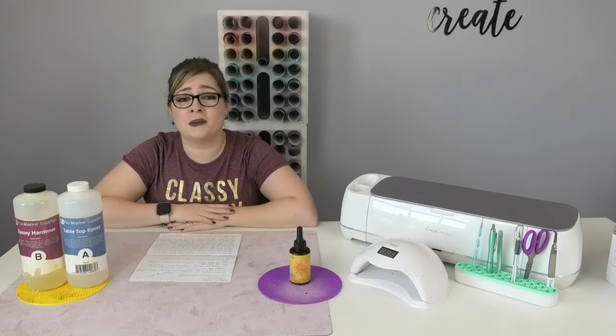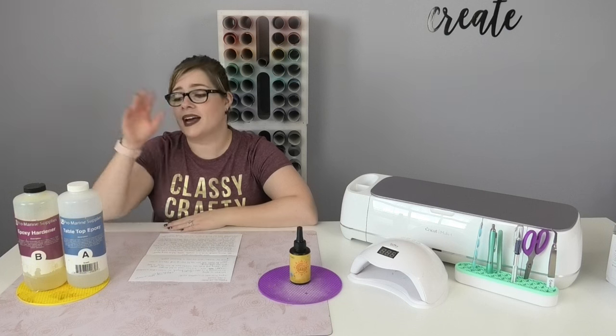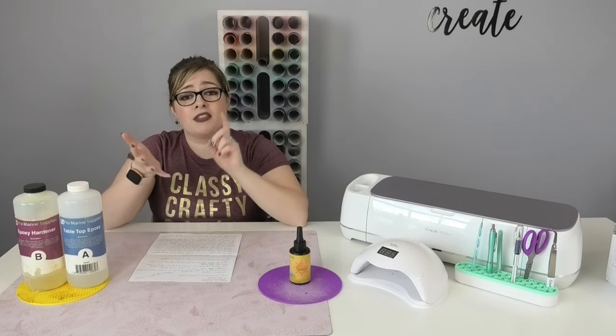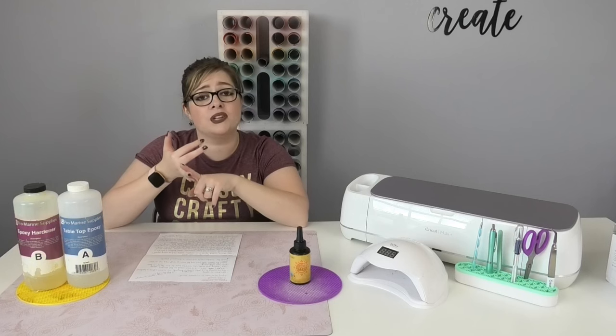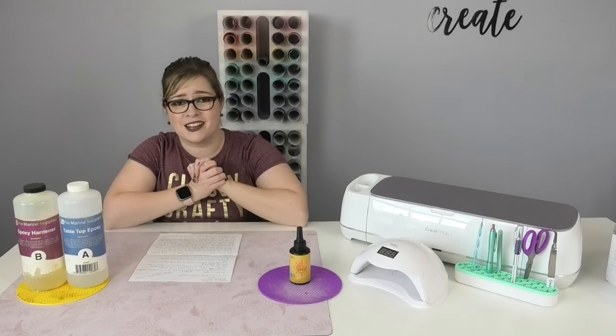Hey crafty fam, it's Alex Vanover and welcome back to my craft room. In this video I'm going to be comparing epoxy resin to UV resin — the differences between them, what they have in common, and what I use each of them for. So let's get started.